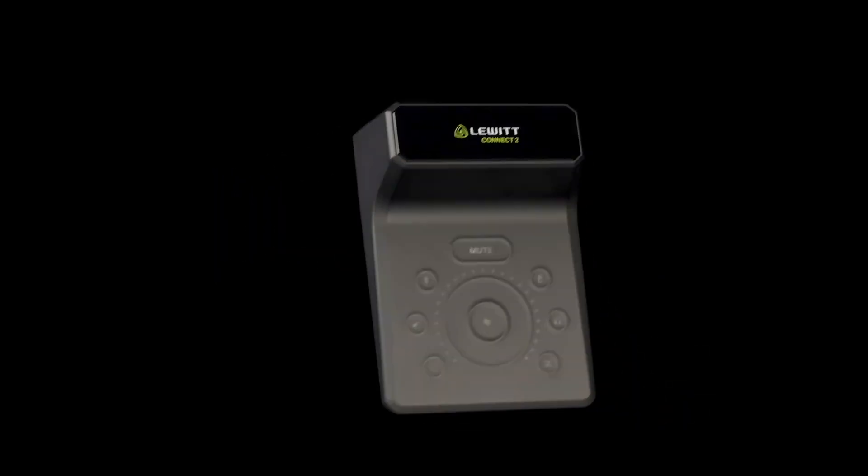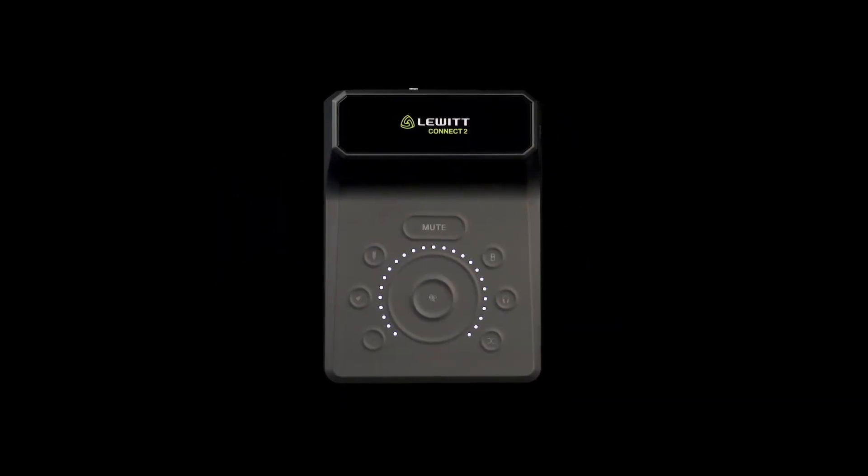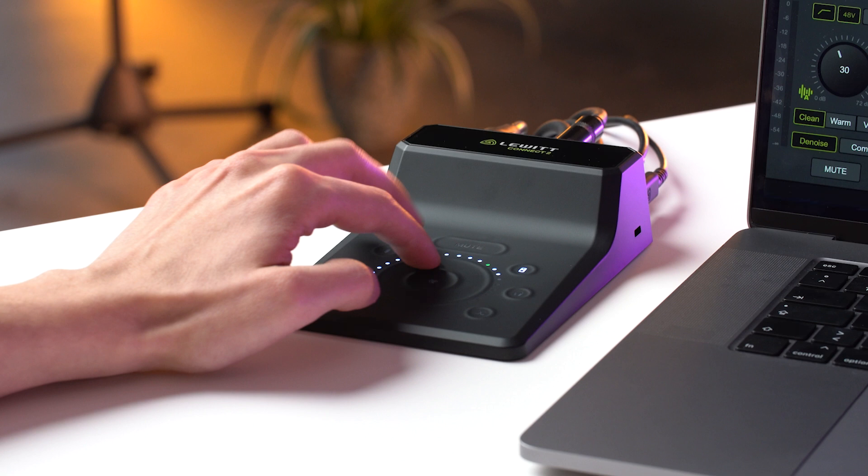Connect 2 is the most user-friendly audio interface ever made. It gives you everything you need to make your voice and instrument sound sensational with just a few clicks. It's fantastic for music production, podcasts and streaming. Let's check it out!